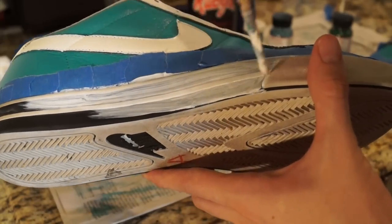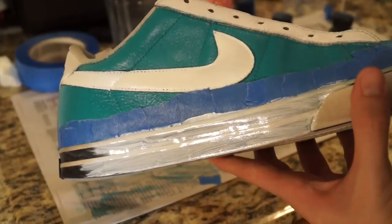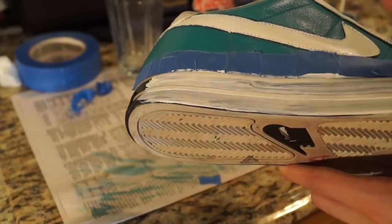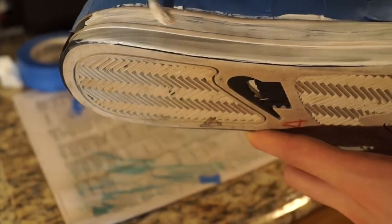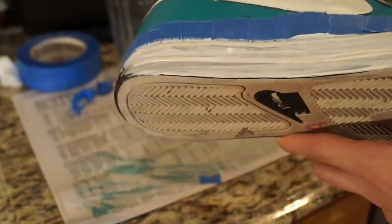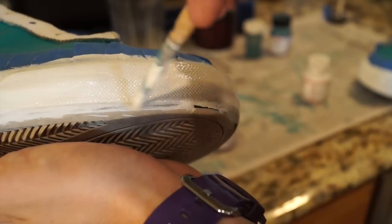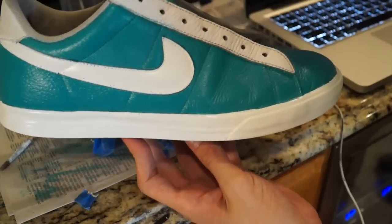I apply about 10 thin coats of paint onto the midsole using Angelus paint to make sure the glossiness is consistent. I apply that many coats to ensure maximum durability, evenness, and overall finish quality. You can paint the bottom of the shoe if you want, but I just recommend painting the sides of the midsole since the bottom will get dirty anyway. I hit the toe portion of the midsole to get rid of all that black.